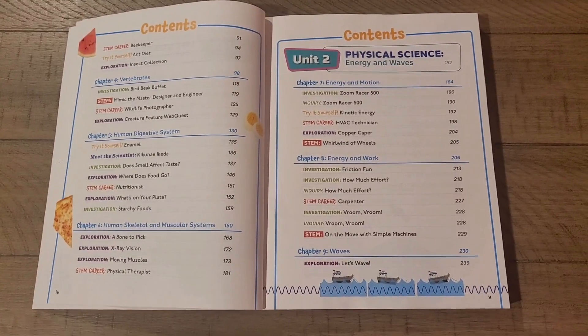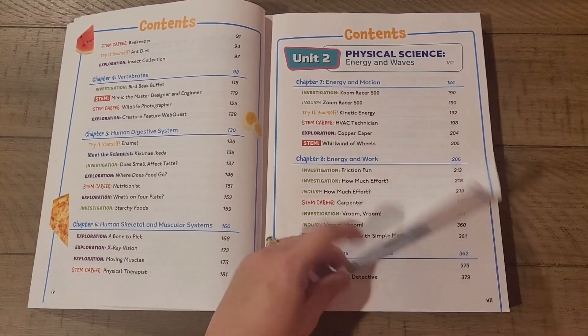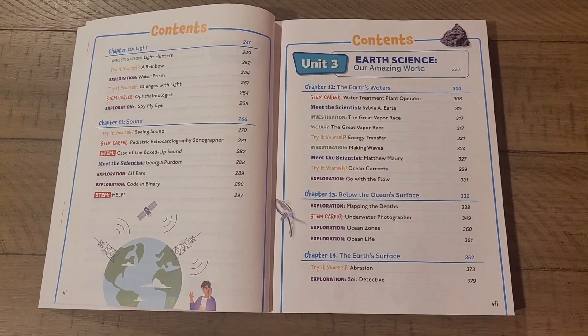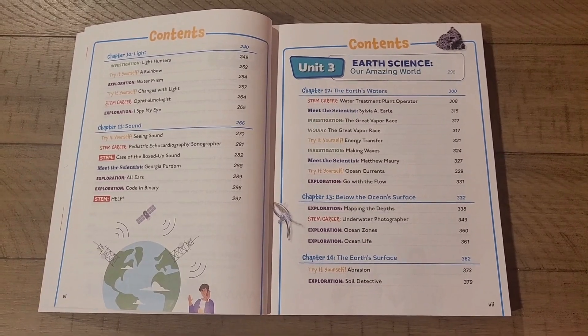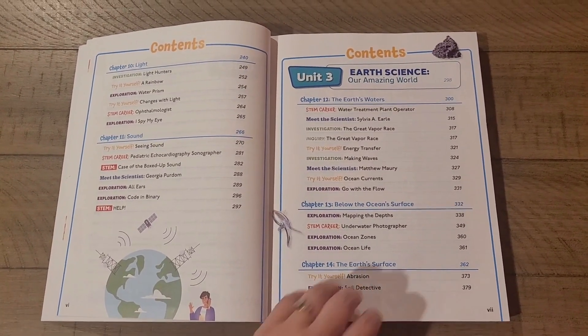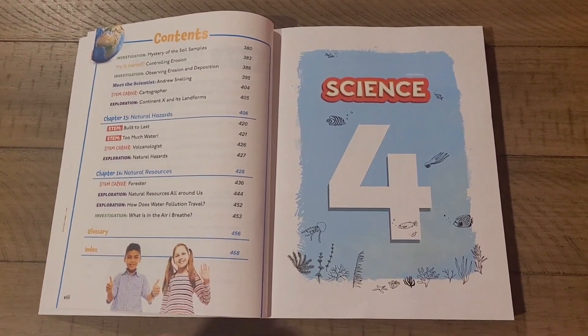Unit 2 is Physical Science, so you'll see Energy in Motion, Energy in Work, Waves, Light, and Sound. And then the final unit is Earth Science. So you'll be studying Earth's waters, below the ocean surface, the Earth's surface, natural hazards, and natural resources.